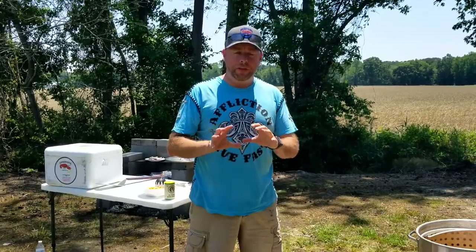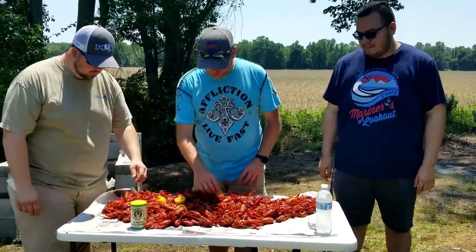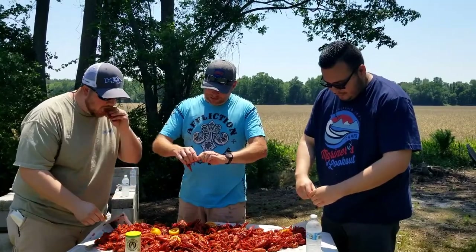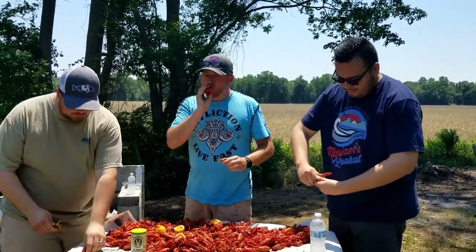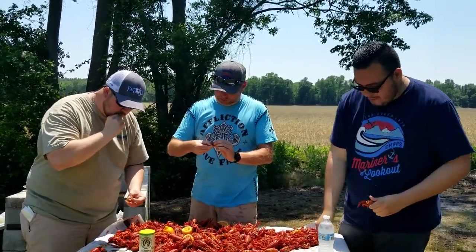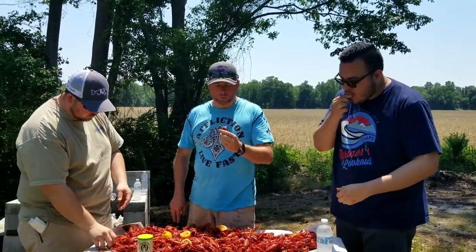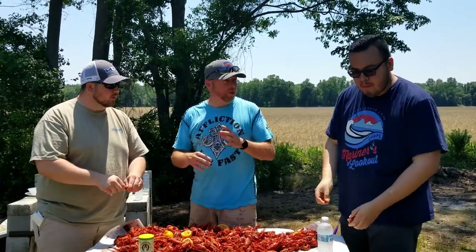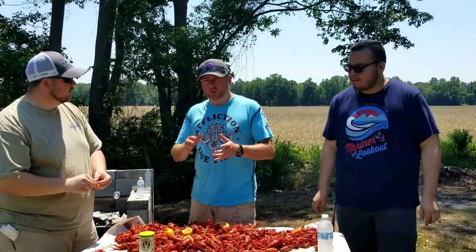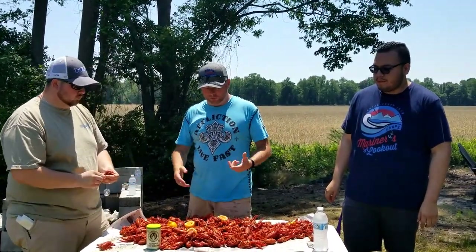We're going to let them sit in there and steam for about 15 minutes. They're done — they look beautiful! Let's give these a try. Some of these are huge. They're awesome! What do you think? They're really good — good spice to them. The Cajun Life seasoning is not overly salty, it's just perfectly seasoned. The spice isn't overpowering, but it kind of sneaks up on you the more you eat.